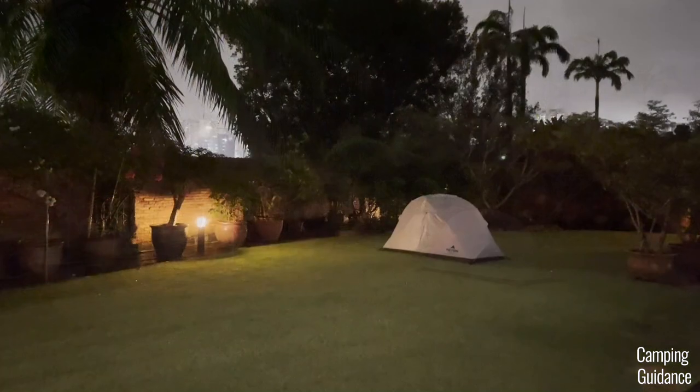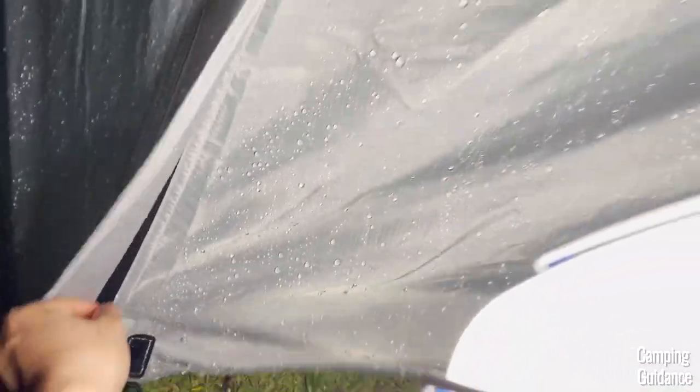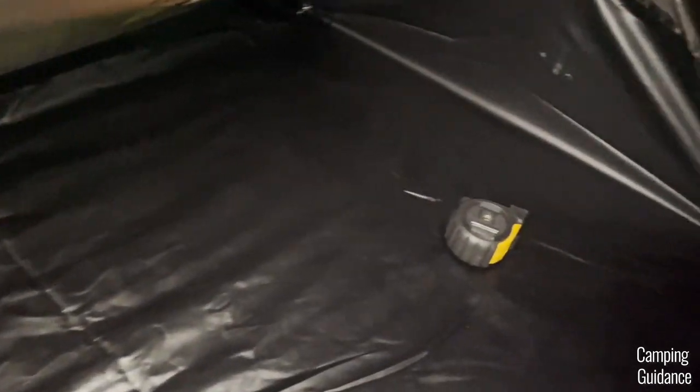At night, after one hour of heavy rain as well as five hours of moderate rain, I decided to check in on the tent. After opening up the vestibule, tying it back, and being as careful as possible not to let the water drip into the tent, I found that there was not a single drop of water inside the tent — and that's after one hour of heavy rain and many hours of light to moderate rain.